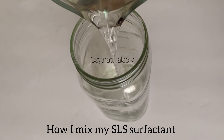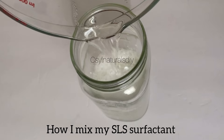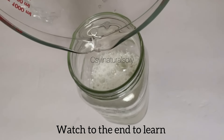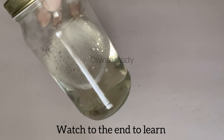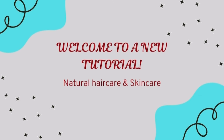Hello and welcome back to my channel. In today's tutorial I'm going to show you how I mix my SLS powder. SLS is a surfactant — it's very potent, it helps in cleansing dirt without leaving the skin with an oily or greasy feel. If you're new to my channel, my name is Sylvia. I make DIY skincare and hair care products.